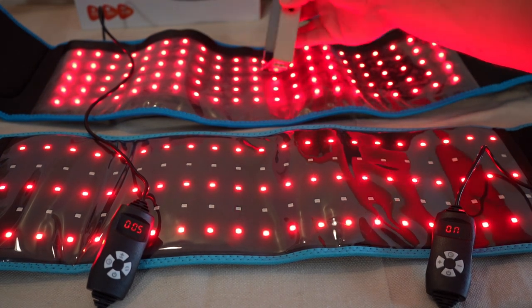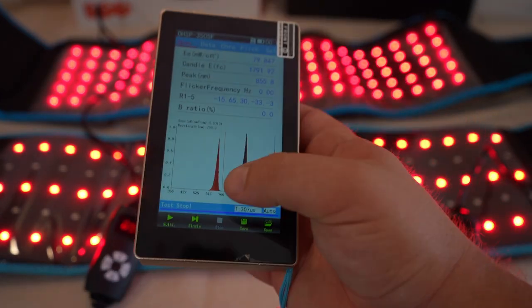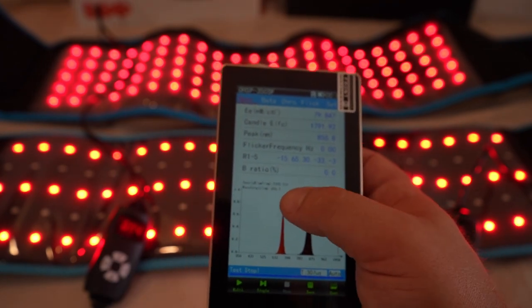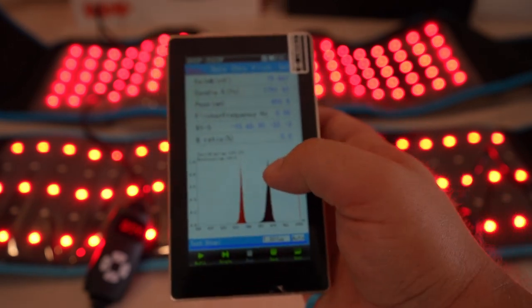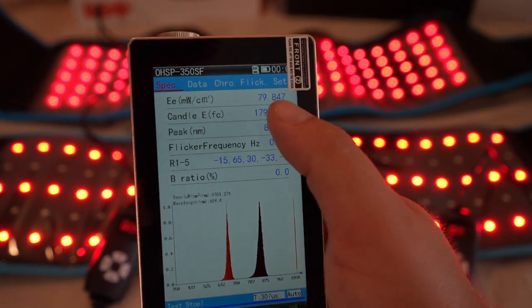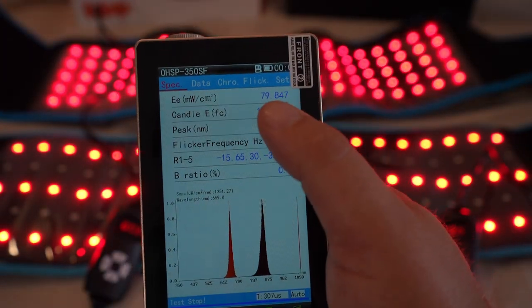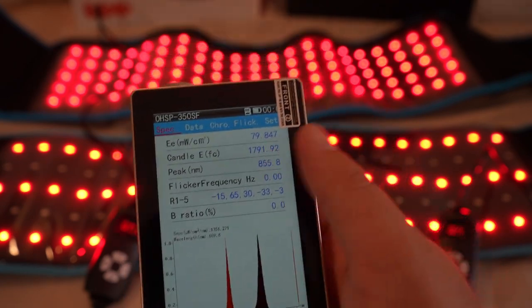Now checking the Life Pro — with the combined wavelengths, the red looks deeper visually and the peak is closer to 656nm, which is pretty close to 660. The near-infrared peak is 855nm, so the Life Pro hits the wavelengths just right. The intensity is 80 milliwatts per centimeter squared right over the LED, which is quite high. More power isn't necessarily better — it might be better to use pulse mode or a lower power setting to avoid overheating and excessive intensity, but you have that range to play around with.